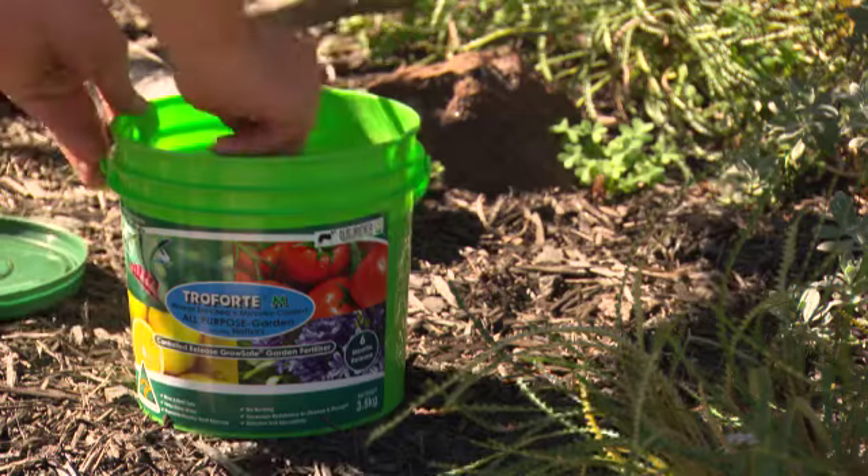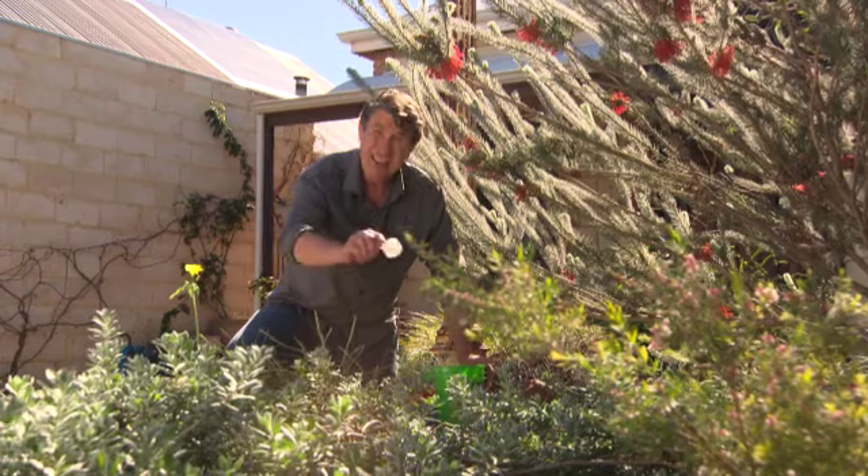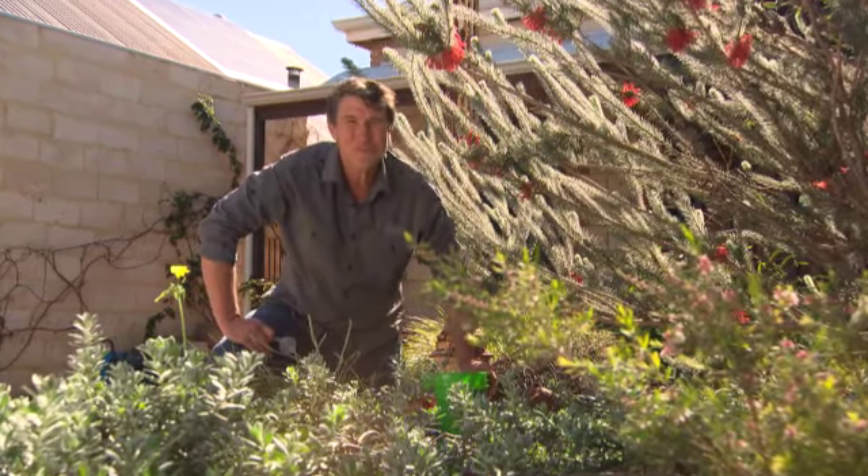Grab some all-purpose Troforte M fertiliser and let those microbes work their magic. Well fed and well cared for plants — well, that's a recipe for success.